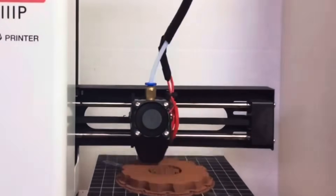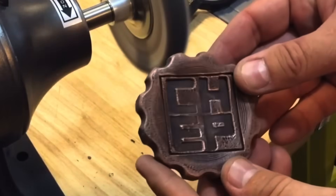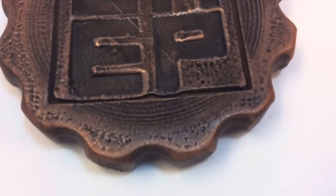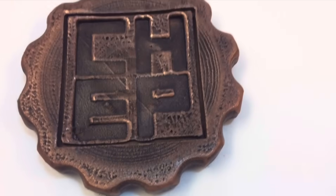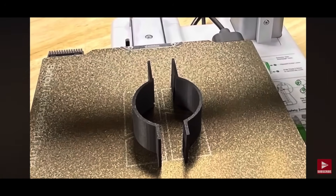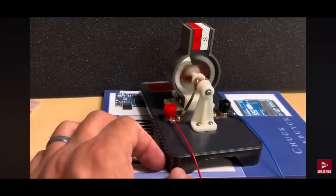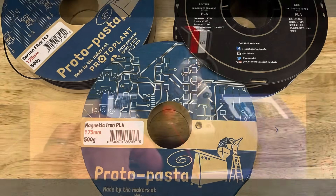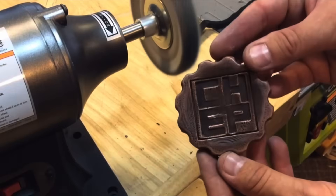Metal-filled filaments can be really interesting. When you print something, it can come out really heavy — I once printed a Statue of Liberty that became a paperweight. I've also printed copper items and pieces for an electric motor that had magnetic properties due to the iron content. Metal-filled filaments are a separate topic entirely, but I think they can be a lot of fun, and if you're creative you can make some really great 3D prints.